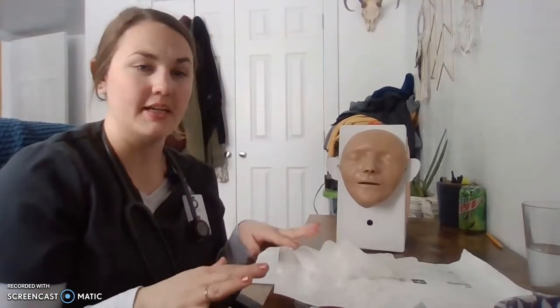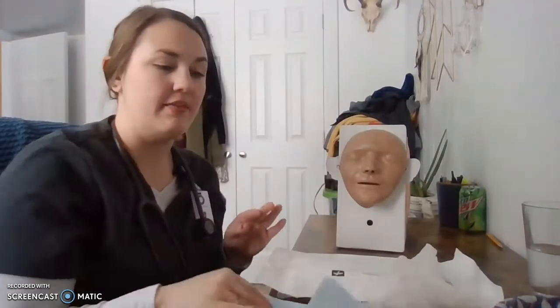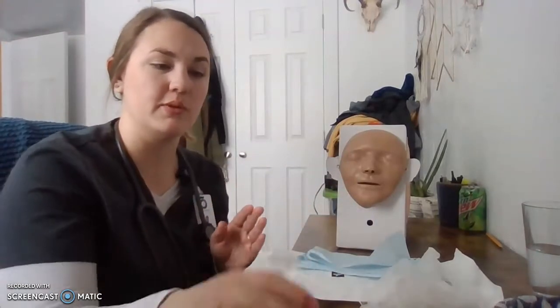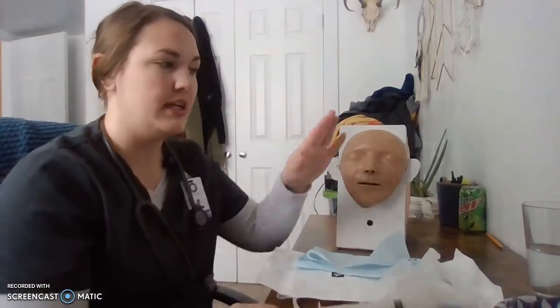Hi, my name is Alessandra Bais, and I am doing the NG tube insertion video today. I'm going to start by entering the patient's room with all of my supplies. I've got my NG tube — it's an 18 French — a pad for the patient's chest, my water-soluble lubricant, a 20 to 60 ml syringe with an adapter, as well as a drink for the patient, and a basin full of warm water.